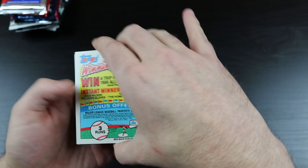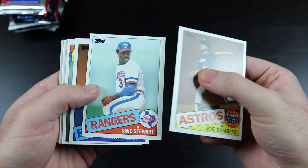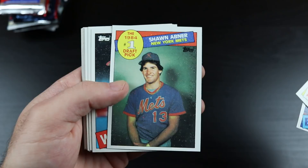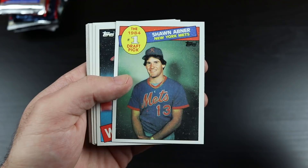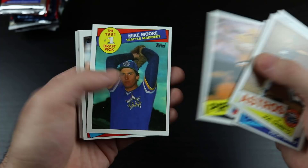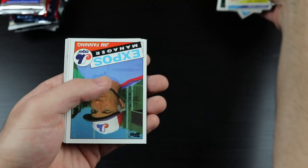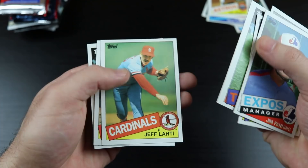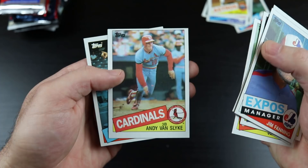A game card. Joe Sambito. Dave Stewart as a Ranger. Rick Camp. Sean Abner — one of the original busts, number one overall pick who did absolutely nothing in the big leagues. We have a time capsule there. Joel Skinner. Johnny Ray. Mike Moore. Greg Brock. Jim Fanning. Carmelo Martinez. Cecil Cooper. Juan Barringer. Jeff Lottie. Andy Van Slyke — wow, that's a Cardinal. And Dickie Knowles.